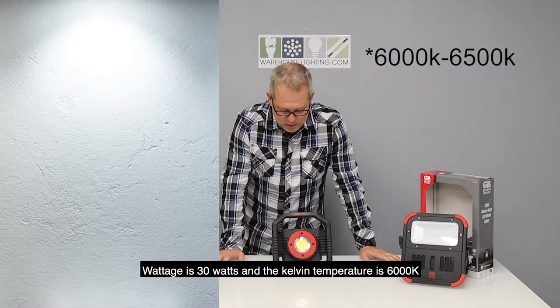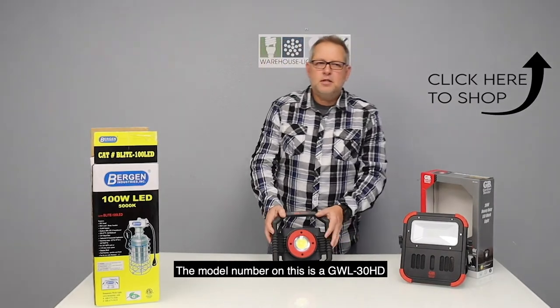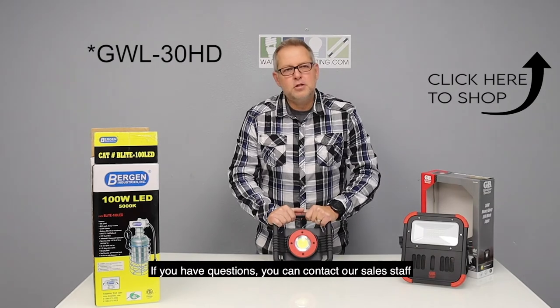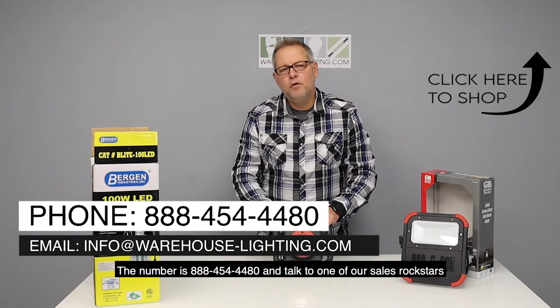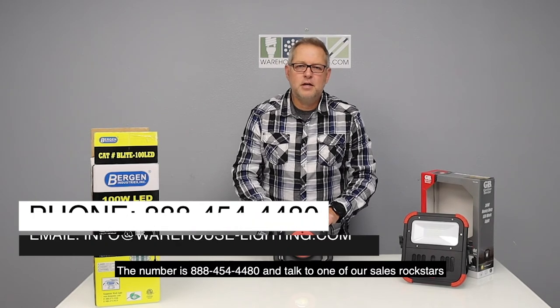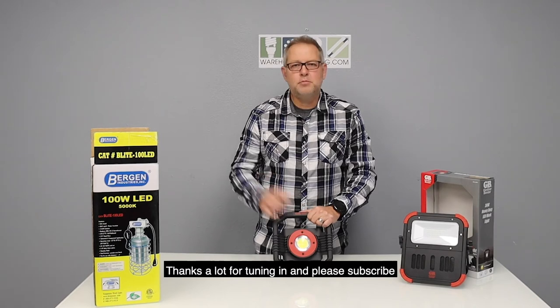Wattage is 30 watts and color temperature is 6,000K. The model number on this is GW-30HD. If you have questions, you can contact our sales staff — they'll be glad to help you with this product and more. The number here is 888-454-4480, and talk to one of our sales rock stars.